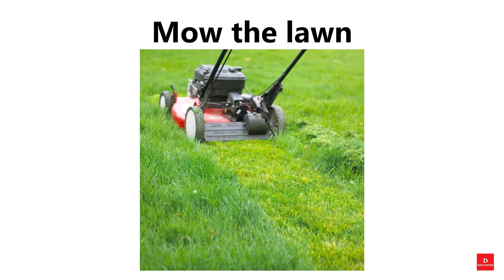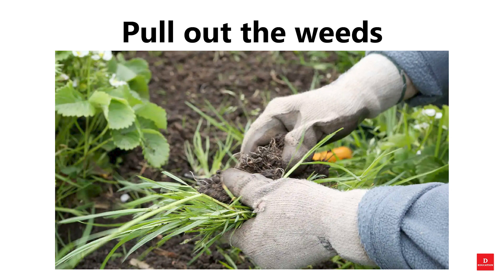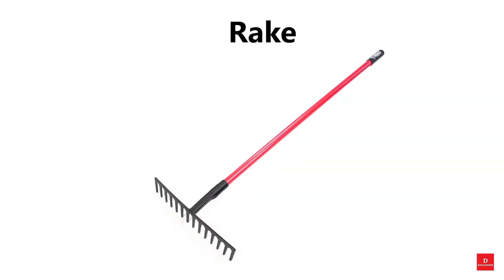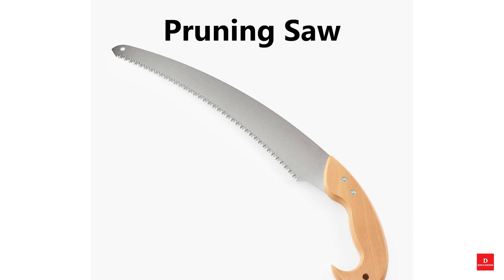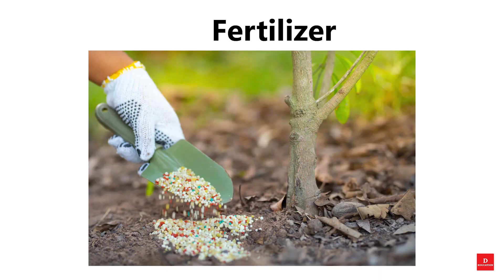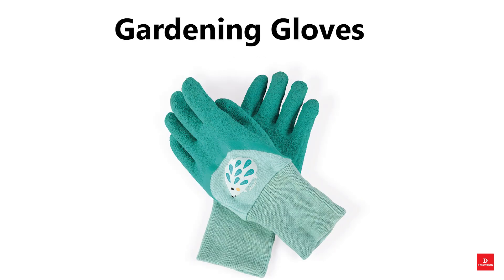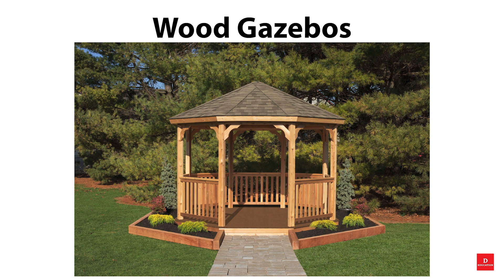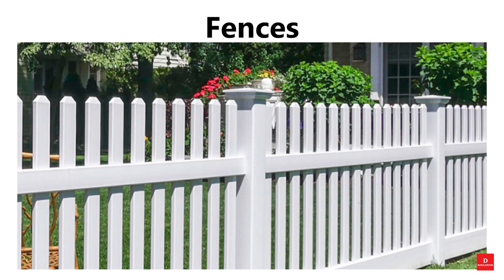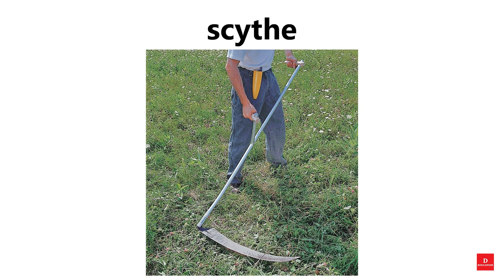The lawn, water the plants, pull out the weeds, rake, trowel, pruning saw, fertilizer, garden boots, gardening gloves, garden tap, wood, gazebos, fences, leaves, scythe.